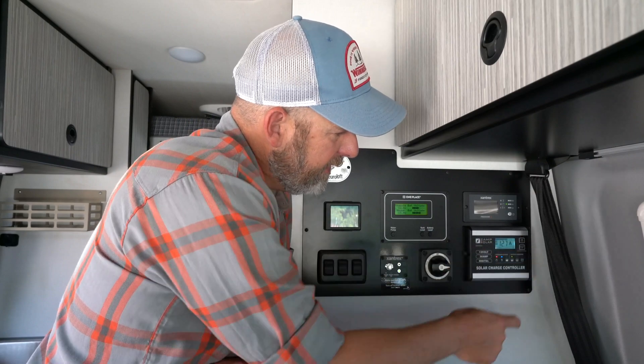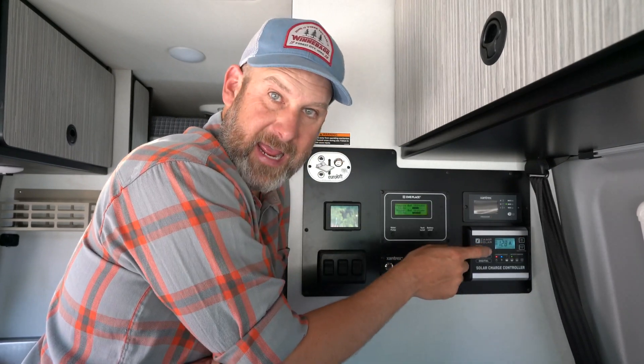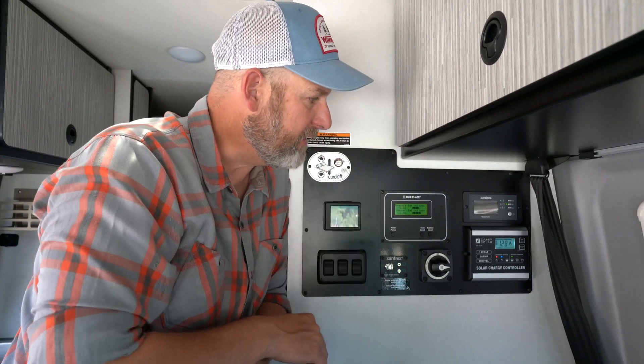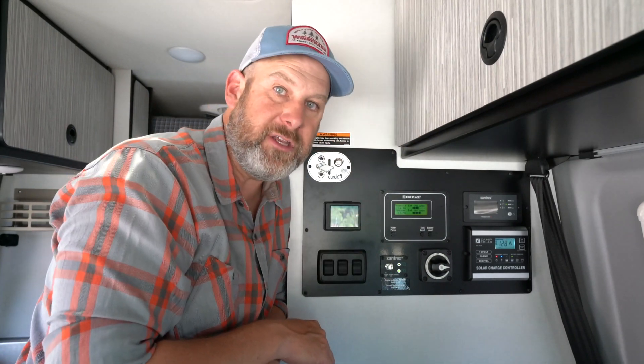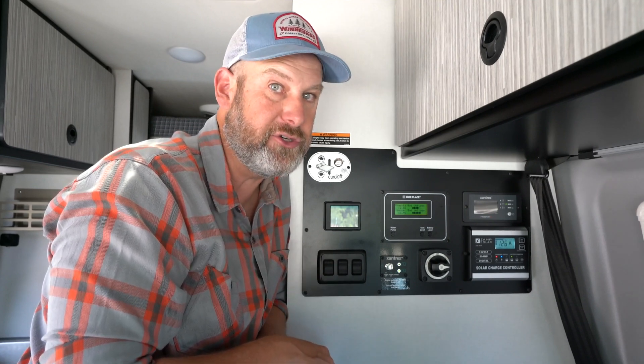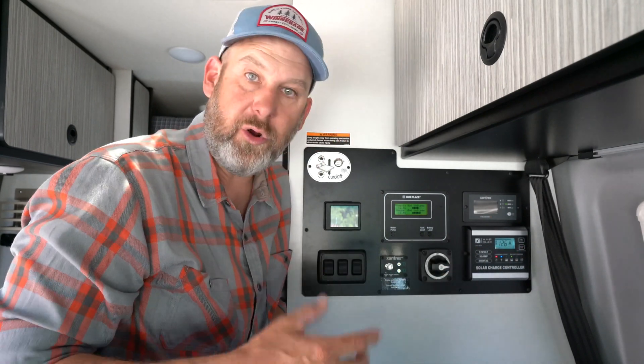If we push it again we get a reading in Amps, with an A there for Amps. This tells us how much power is currently coming in from our solar panels. This could be a lower number than you would want for your battery levels, and you shouldn't worry about that — it just means it's probably cloudy or you're parked under a tree. This is a nice reading to tell you in real time what's going on with your solar panels and how much electricity they're creating.